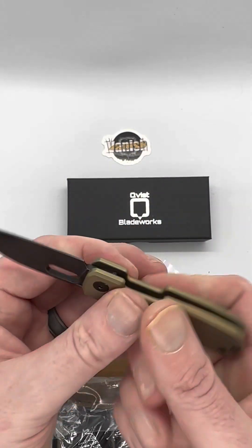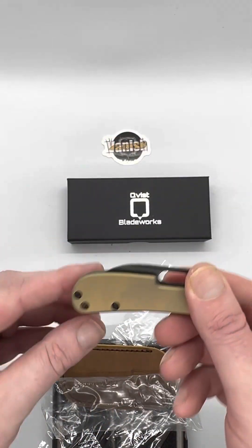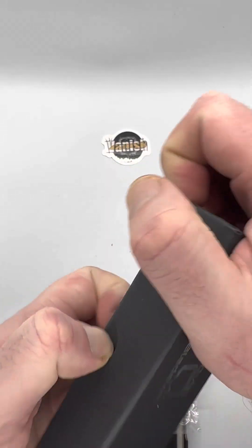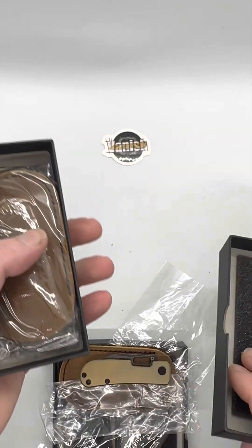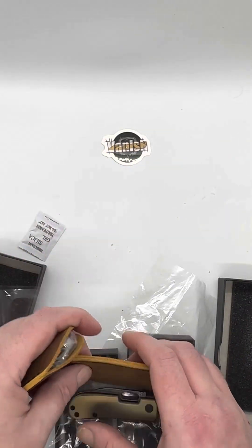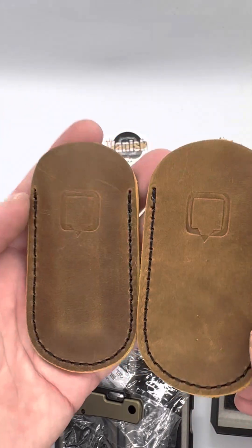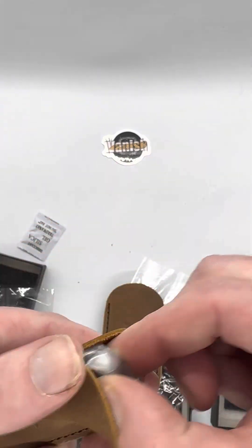Rock solid. Let's do this guy here — this will be the bare titanium blasted, of course. Same packaging. You're going to get all different types of leather here — I love that. That's the thing. It's going to wear in over time.